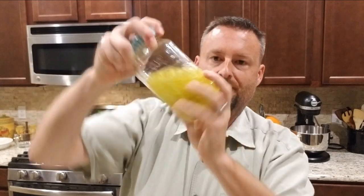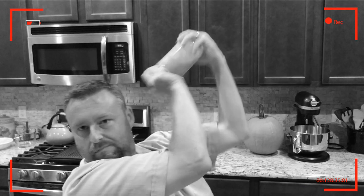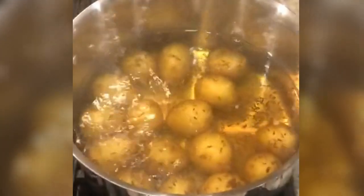Put our lid on. Look at that — potato salad vinaigrette, mixed and ready to rock. Caraway seeds have such a nice aromatic element to it. Starting to smell like potato salad.